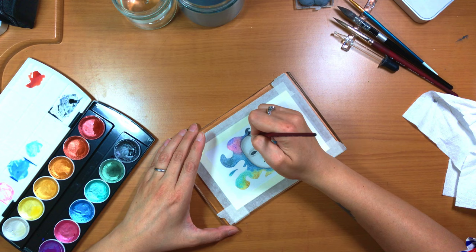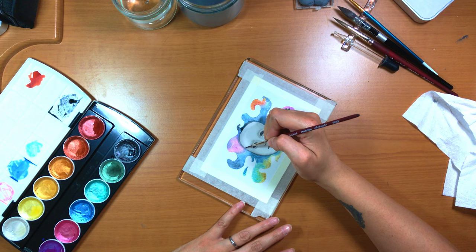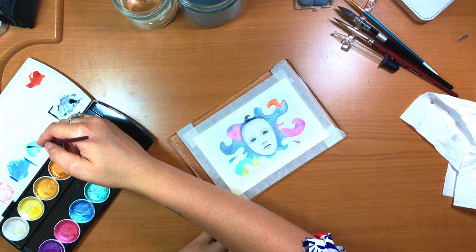Added bonus: they make your paint water look super pretty. Even if you've mixed a bunch of colors in it already, seeing the shimmer swirling around is kind of hypnotic and I really like the way it looks.